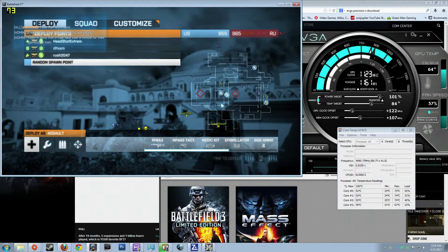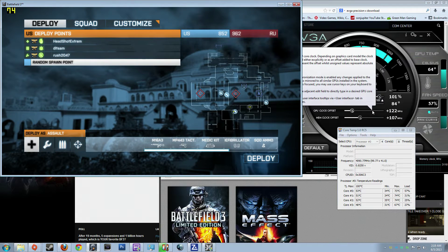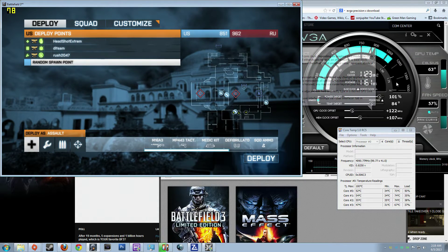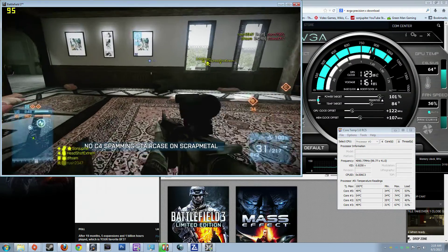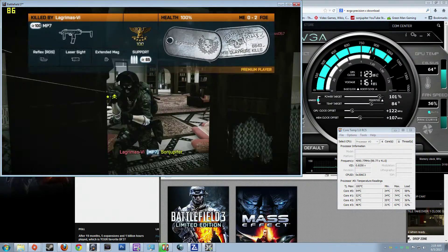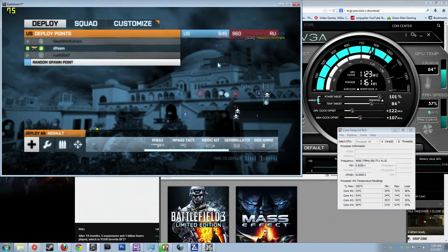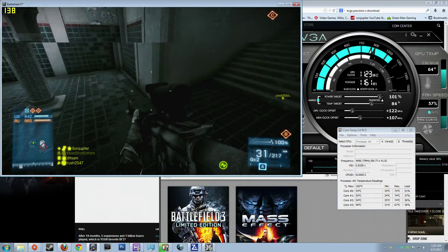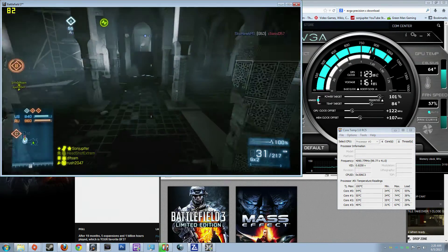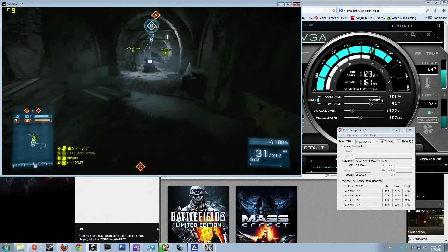Everything is stable. The highest temperature I let the card go is 84 degrees and it's not even going to reach that. Overall I'm very well impressed with the cooler — the H80i — it's doing a pretty good job. Even when I had that CPU stress program running, it jumped up to 73–74 degrees average, which is not bad.